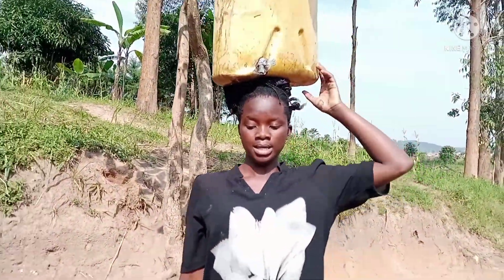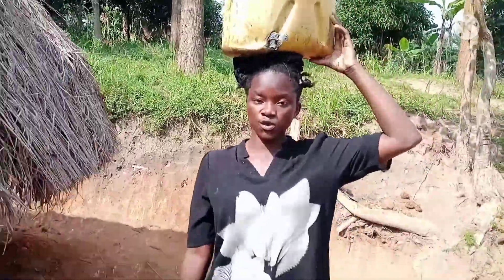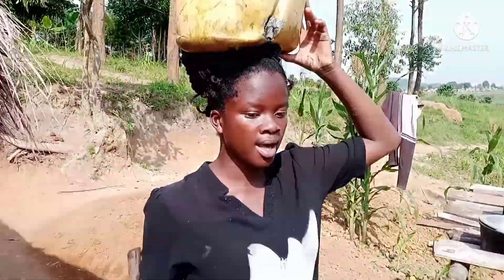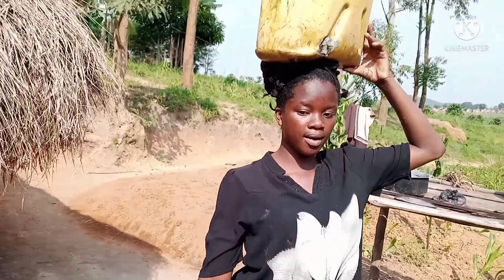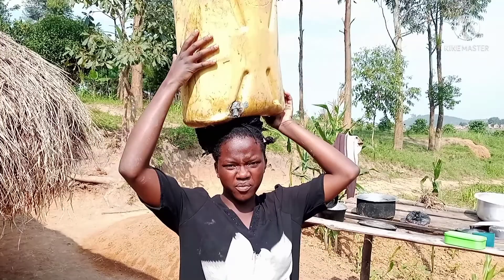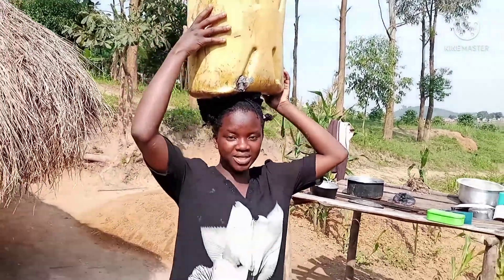Oh guys, this has been super tiring. I didn't know soil was this heavy. I've just reached home and oh my god, I am super, super tired. I even don't know if I'm going to carry this down. Someone helped me on the other side to carry it up. Let me try.